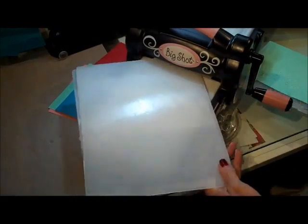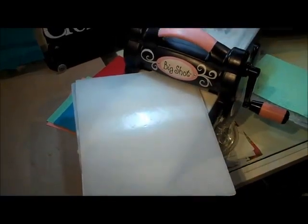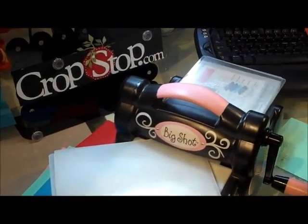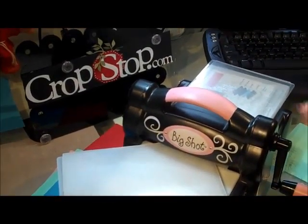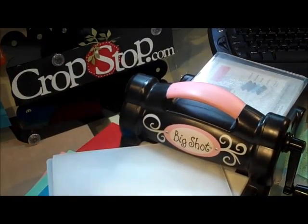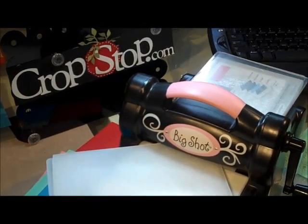Well, that's everything I can show you for now on the Big Shot. Remember, stop over to cropstop.com - everything I've shown you, they carry. They may not have some of the older embossing folders that I've used, but we have hundreds of embossing folders by lots of different companies. Make sure to tell them Peggy sent you. Have a good one, bye!